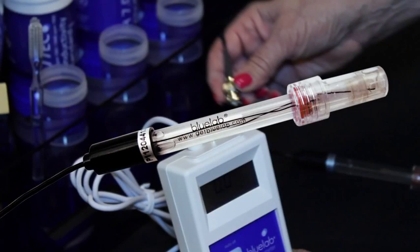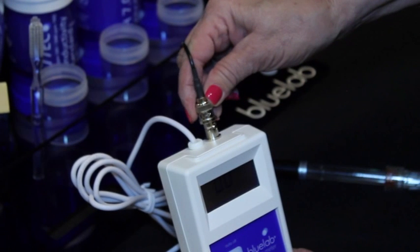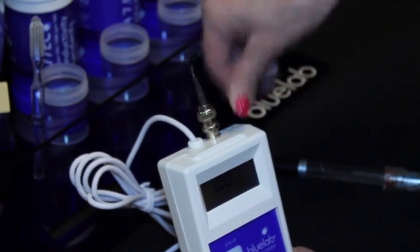Remove the replaceable pH probe from the box. Connect the pH probe to the combo meter by lining up the lugs of the BNC fittings, then fasten securely by pushing the pH probe connector on and twisting one quarter turn.